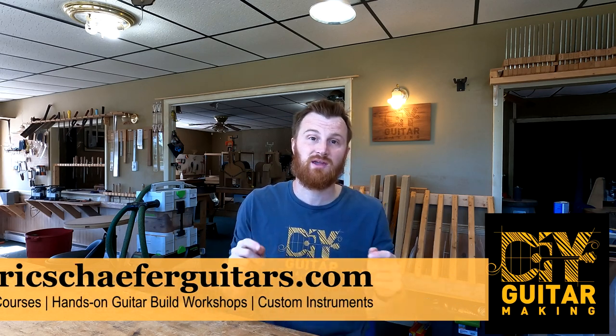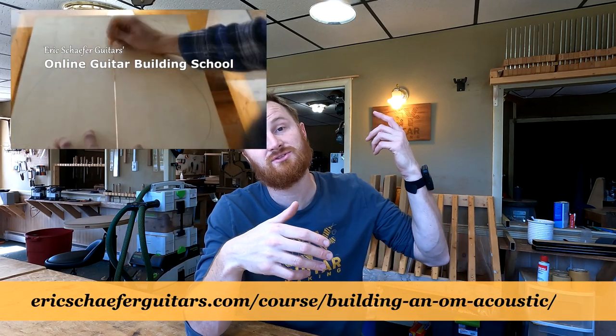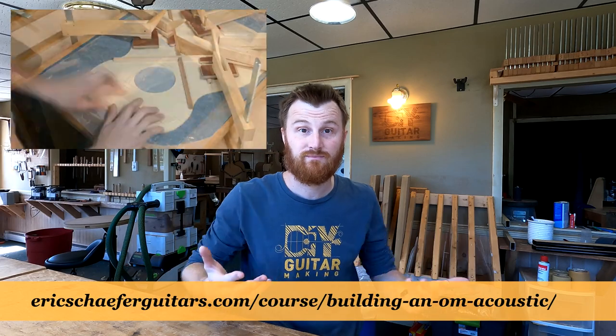For those of you in the members forum, there is a deal going on right now for Cross Rock cases. I just started an arrangement with Cross Rock and got them into the online guitar building school as a discount vendor, because I provide students of my classes with discounts. The instructions for how to use it are in the members forum. If you're not a member, that's just another reason to buy one of my online courses — that's how you become a member, and you get access to these discounts and a forum where builders from all around the world get together.